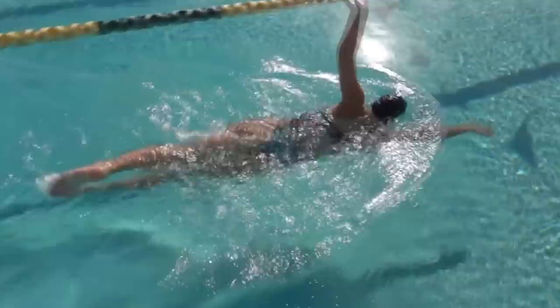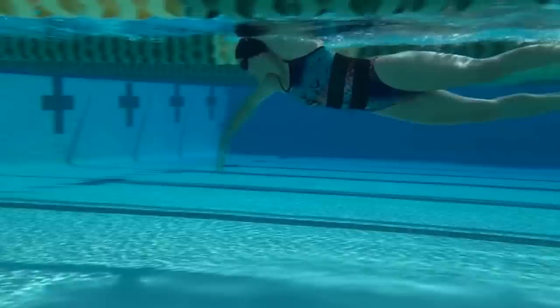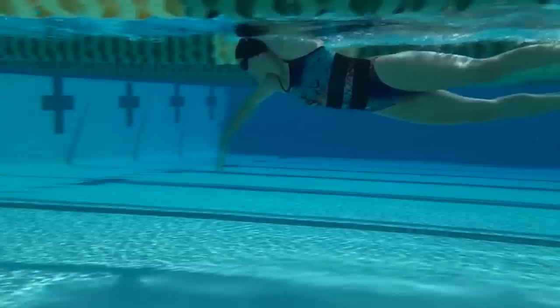A smooth, rhythmic freestyle incorporates the whole body. All our body working together far outweighs what the individual parts could achieve.